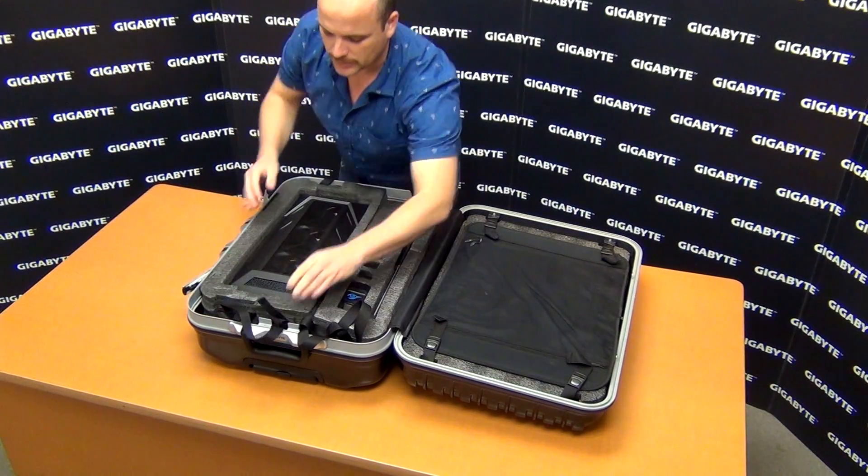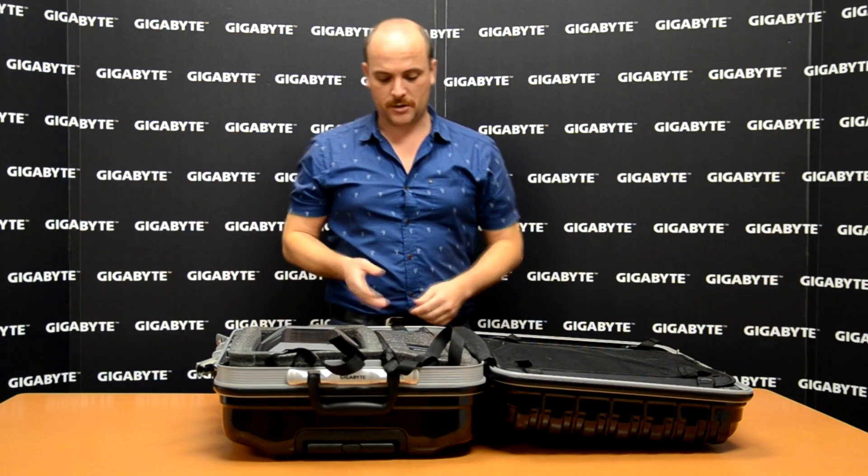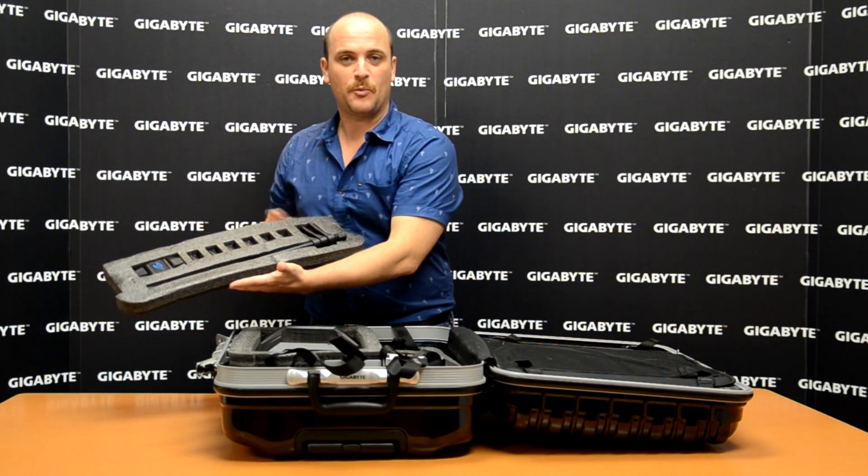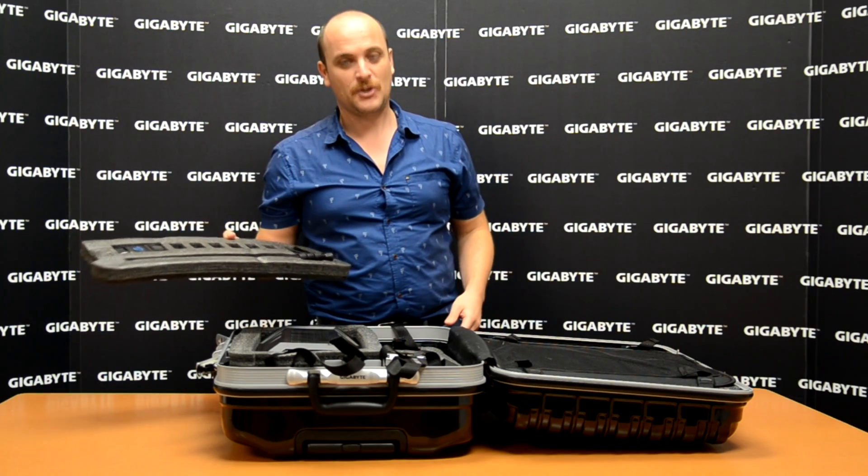Let's take a look at what is here inside the suitcase: our water cooling box, three-way SLI bridge, pipe clamps, VGA jack.